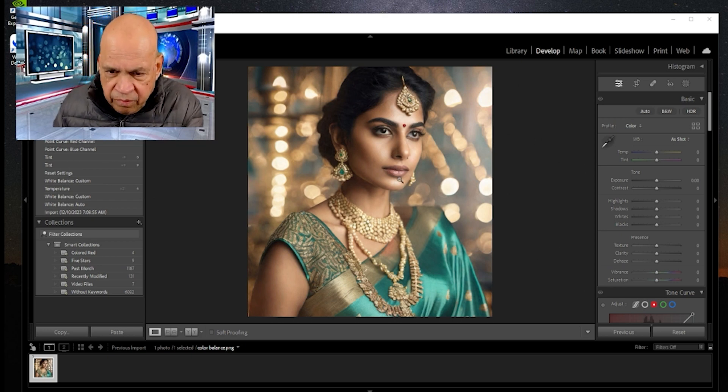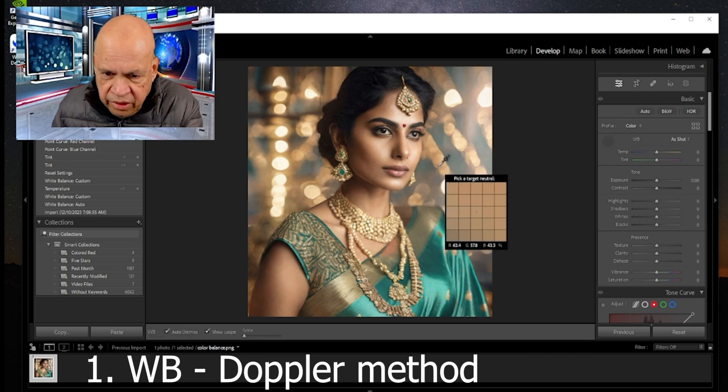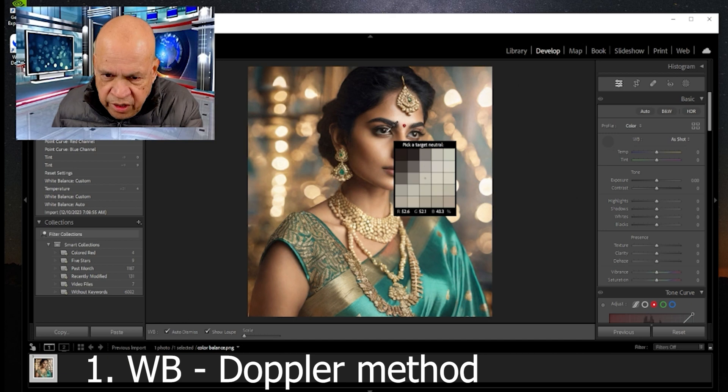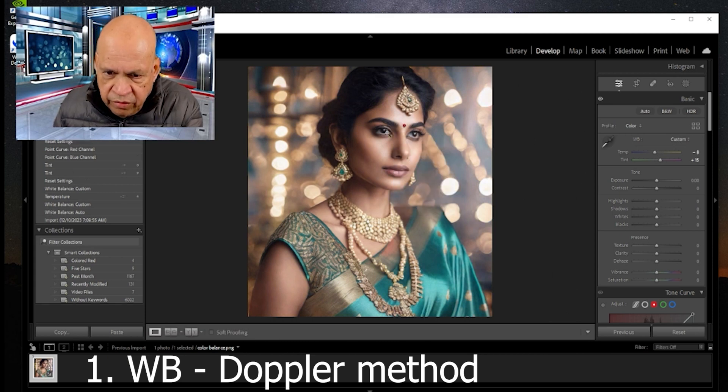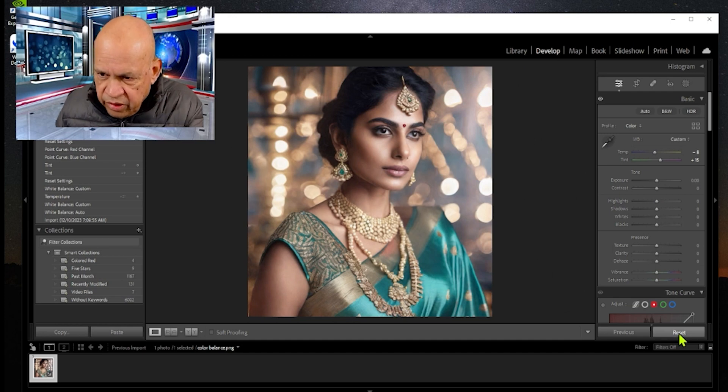One of the first things we can do is try using the dropper with the white balance. Eyes are supposed to be clear — purely white. If you zoom in and get most of those blocks in the white range, it can fix the tint, but it kind of overdoes it and it affects the overall picture, which is what we don't want. So let's reset this.